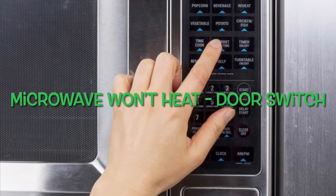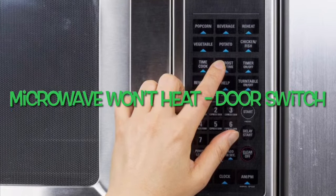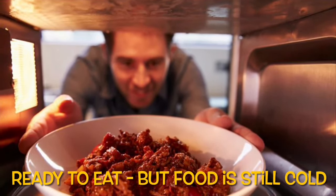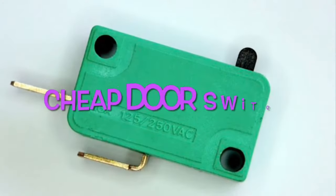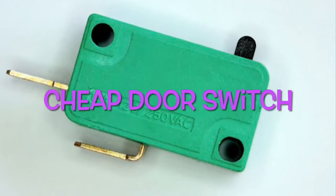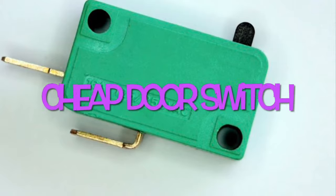Today we have a Whirlpool microwave that won't heat up — it does everything else but it's not heating the food. You put in some food or a beverage, it does the full countdown and everything seems to work, but the food and beverage is still cold. It's due to this cheap little thing called the door switch. As the door gets opened and closed many times, it can wear out and won't close the circuit to allow power to go to the magnetron that heats it up.